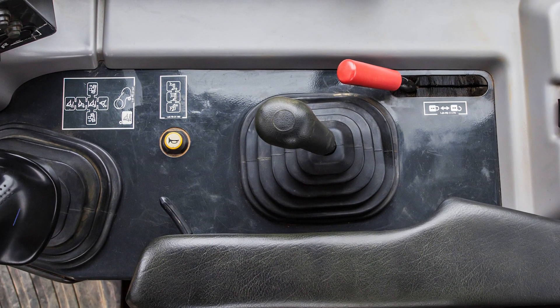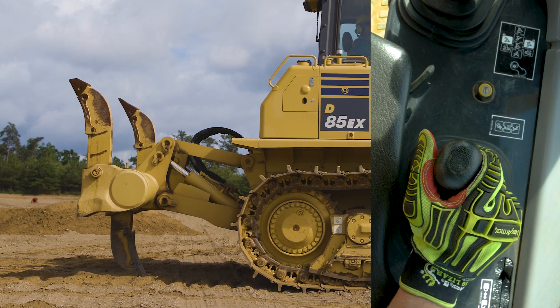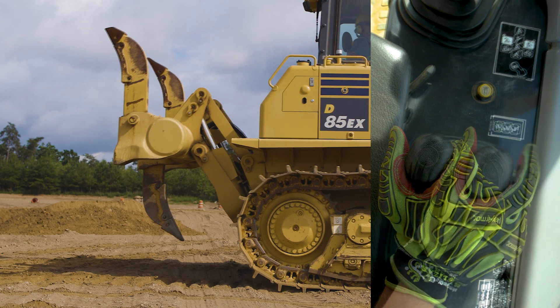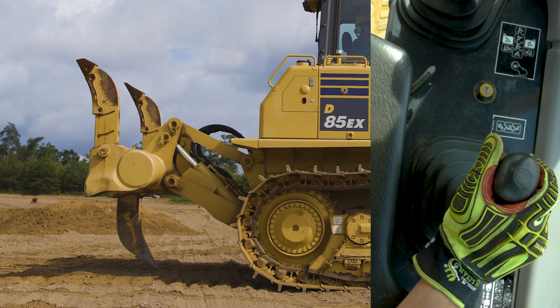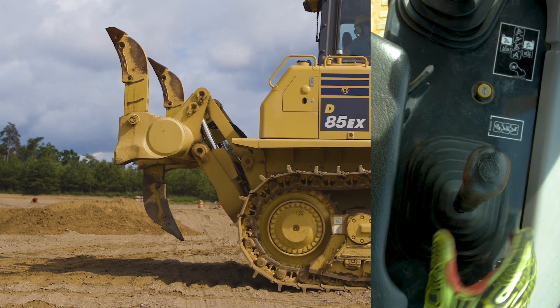To the rear of the blade control lever is the ripper control lever. This lever allows the ripper to be raised, lowered, or held in position.